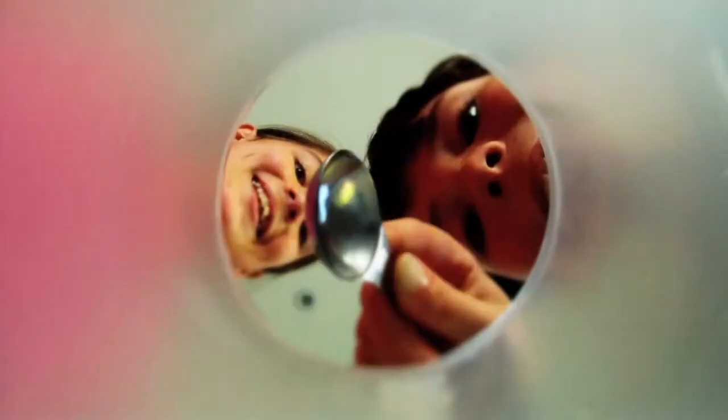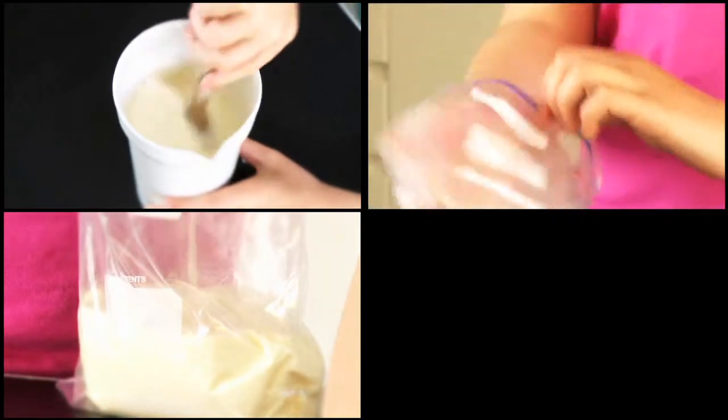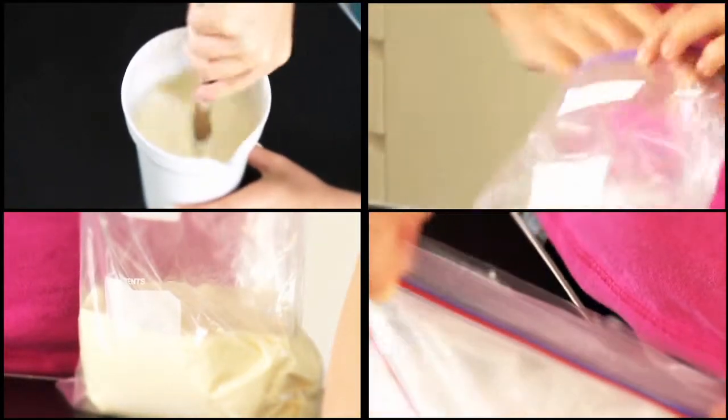Pour the creams into the jug. Add sugar and vanilla and stir the mixture. Put one Ziploc bag inside the other and pour the mixture into the inside bag. Zip up the bag!